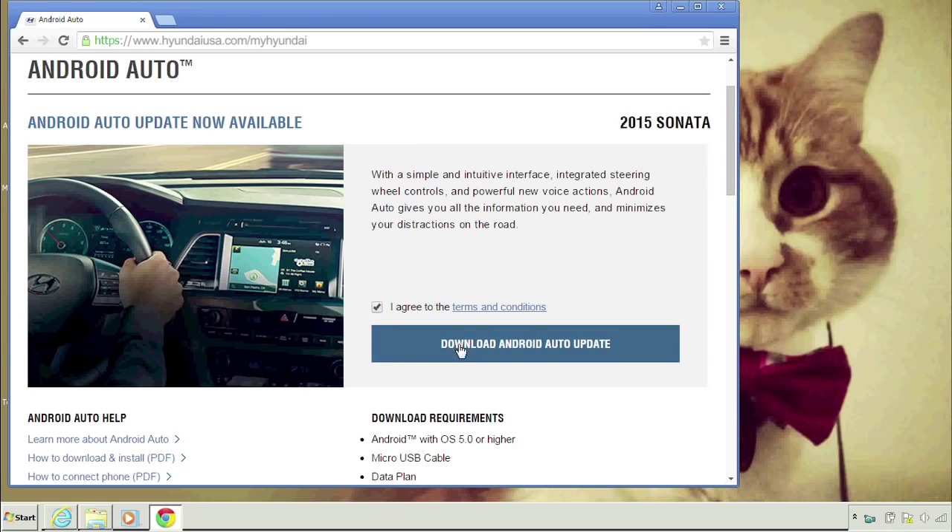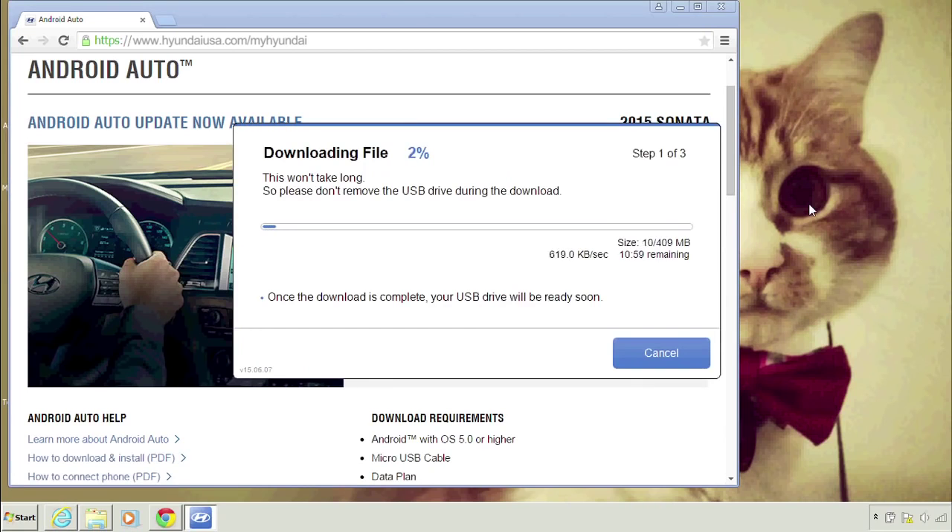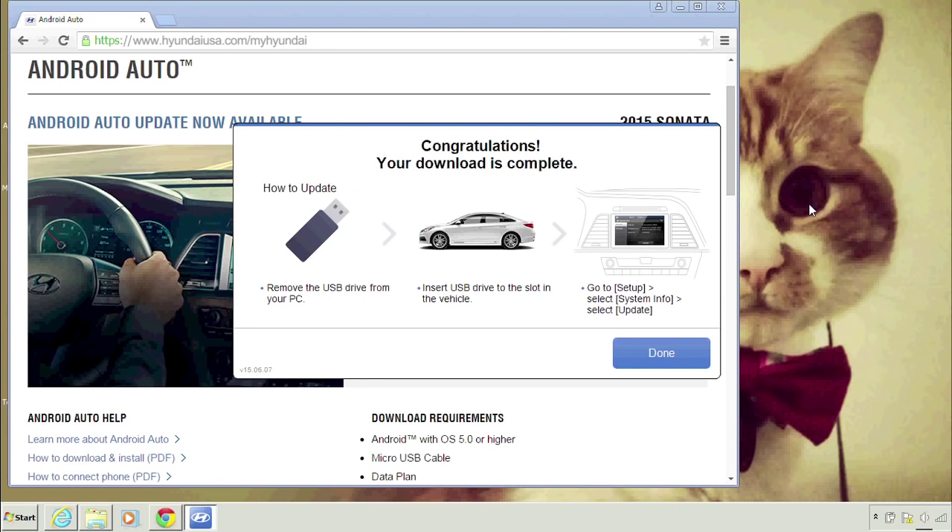Click that software download button. Now, see that bottom bar along your screen? Go ahead and double click it. It should have a name that looks like this. Click Run. Now it's safe to remove your USB drive.